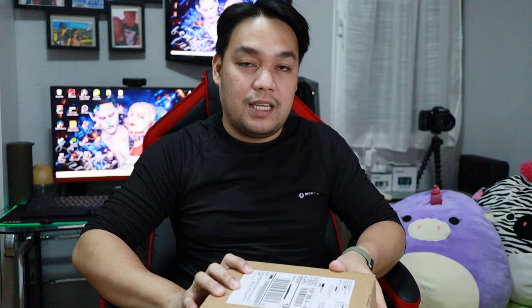This is the one that came here at the Apple Store. Let's take a look at the Apple Store.